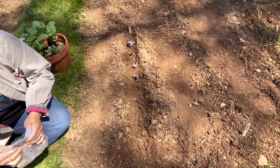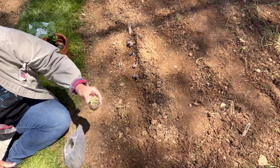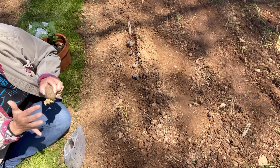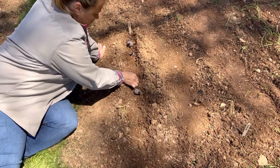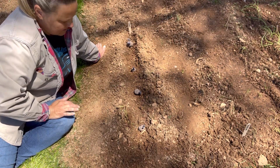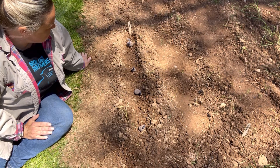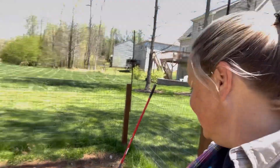Oh, these white seed potatoes look really good! They have hairy stems too. I think I'm going to space these out a little bit more and give them room — decisions, decisions. These are the purple potatoes. I may be planting these too close together but I am going to maximize my space and get all the potatoes into this one little tiny bed.